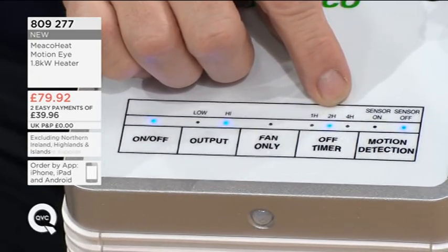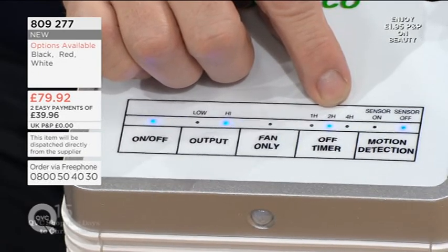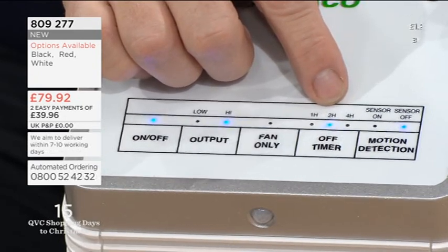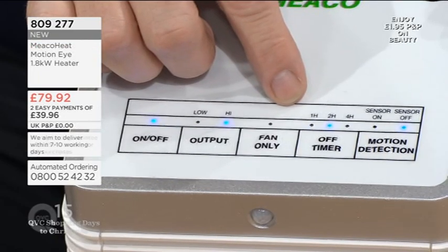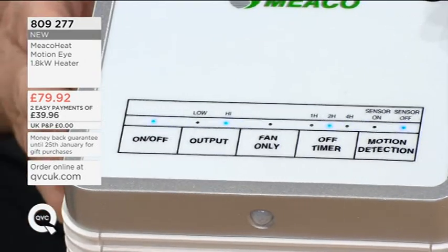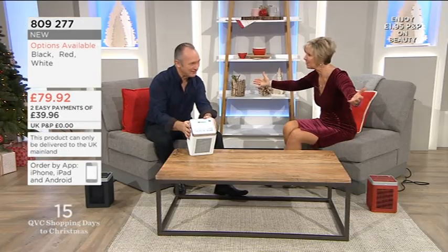I normally need my reading glasses on to see some of the things that I demonstrate. I can just see what I need to see. What's funny as well is it looks as though the little buttons there are all slightly wavy — that's because of the heat coming from the front of this. The waves of heat coming from there, you can actually see it. It's like if you were looking down the road in the middle of the day. That's fantastic.